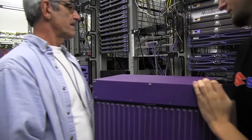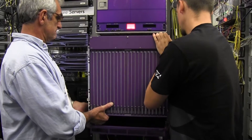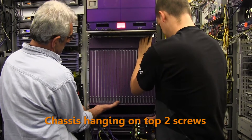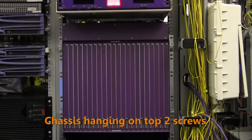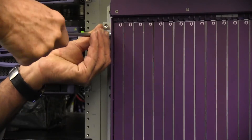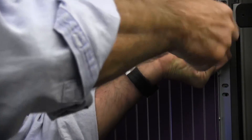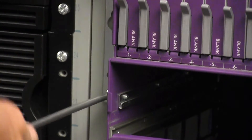Next, using two people for safety, lift the E720 chassis into position against the rack. Align the top keyholes on the brackets with the two pre-installed screws on the rack, and then carefully hang the chassis on the two screws. Secure the E720 chassis to the rack using at least eight of the supplied mounting screws, four per side minimum. Tighten all hardware to secure the chassis in place.